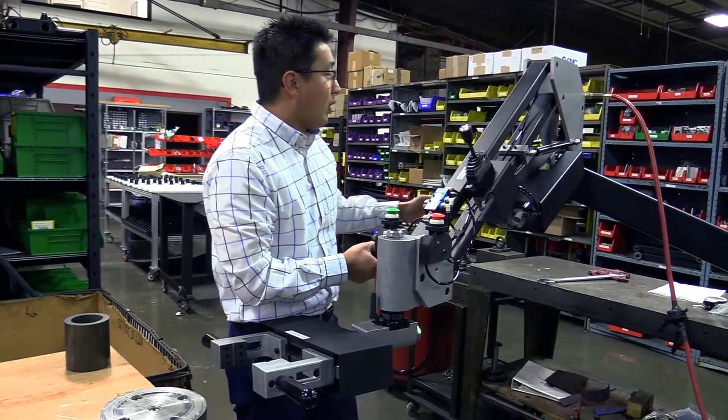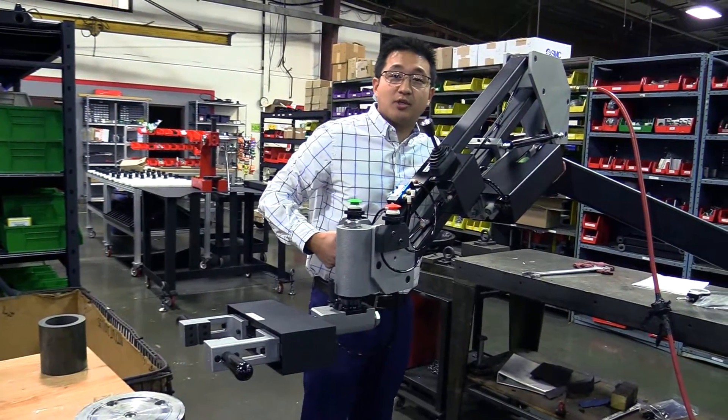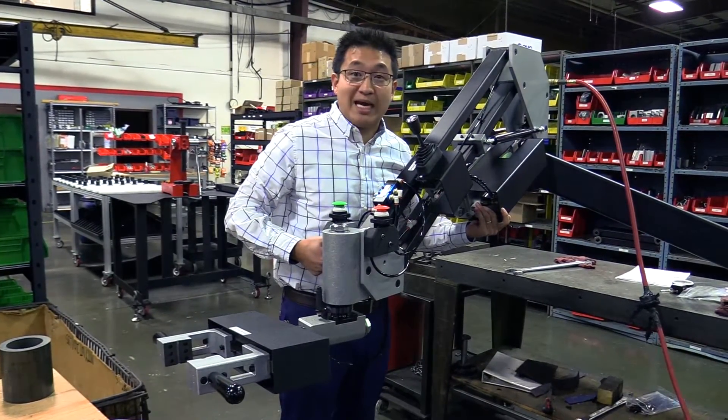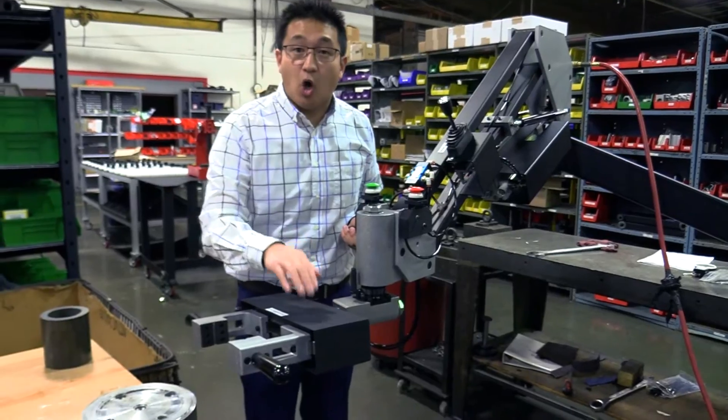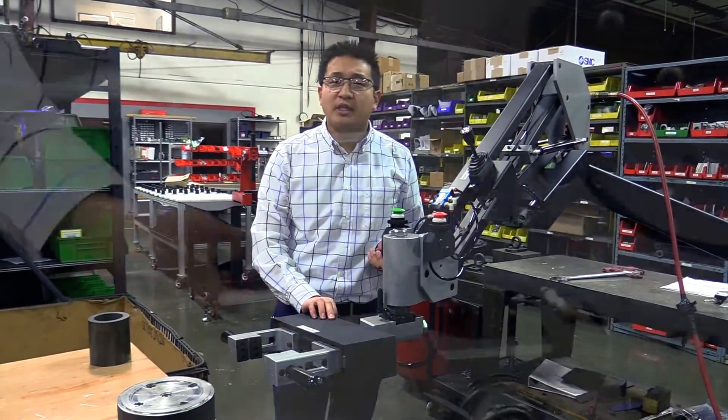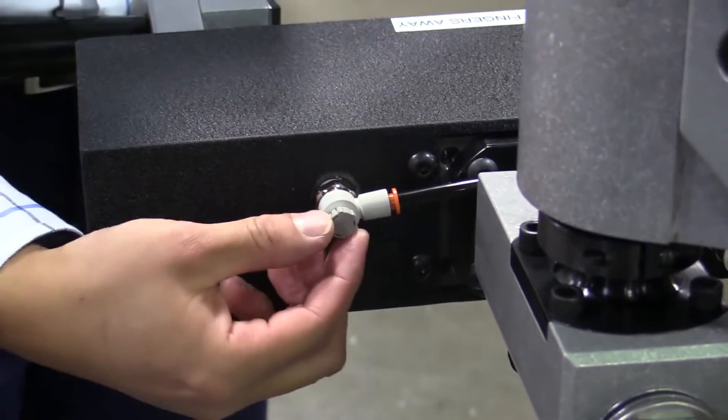You hook up just a normal shop air on the back side, and then you have multiple different ways to adjust. You can adjust the pressure to the air from here, you have this one that goes up and down, and you can also adjust the open and close on the back side of the gripper just by turning these dials simply.